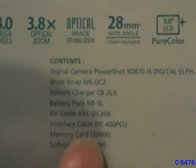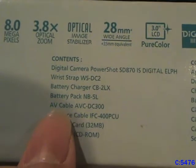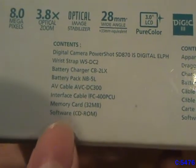Included in the box — well, what would be included in the box when it's new — is obviously the camera itself, a wrist strap, the battery, battery charger, AV cable (which is the only thing I don't have), the interface cable, a memory card, and a software CD.